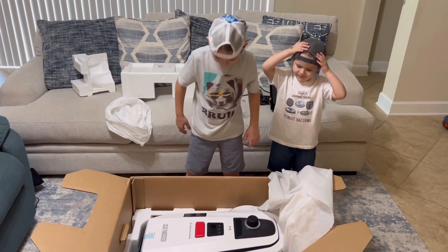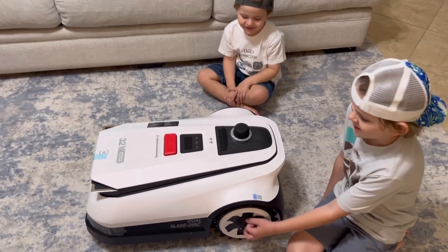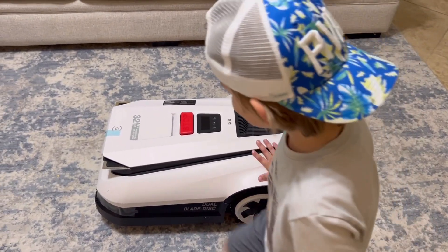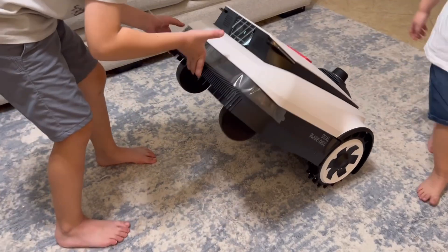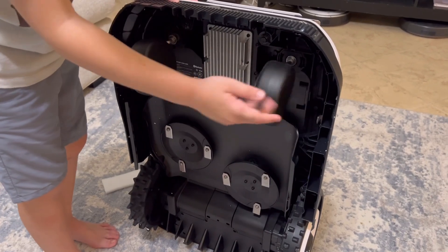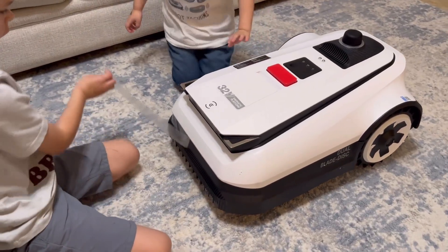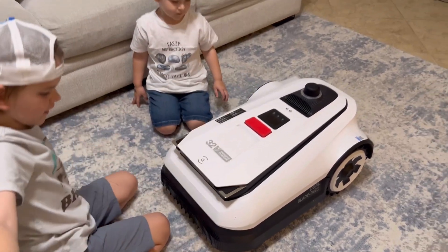It comes with the mower, charging station, and some accessories. The design is compact, sleek, and packed with smart sensors. Just power up and it's ready to go. There is no frustrating setup and no extra settings are required before mapping.